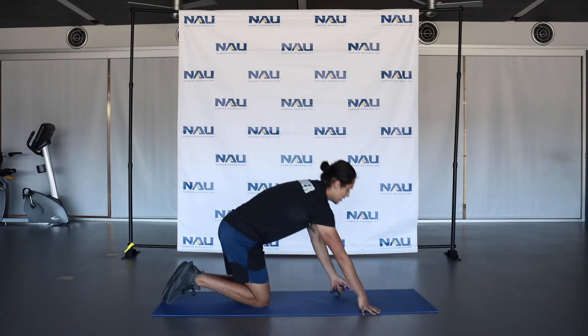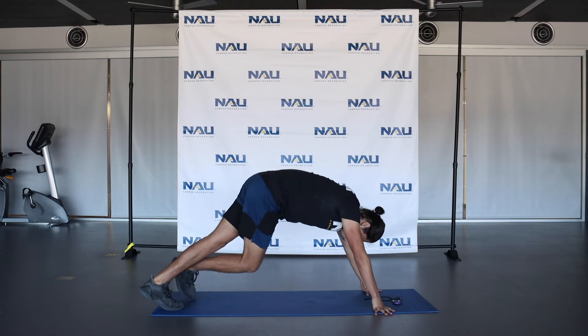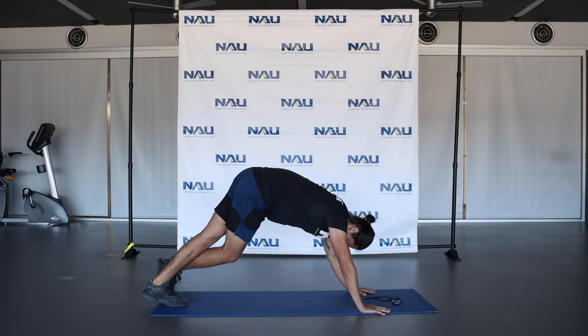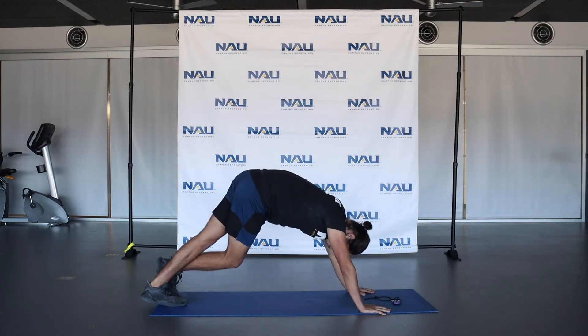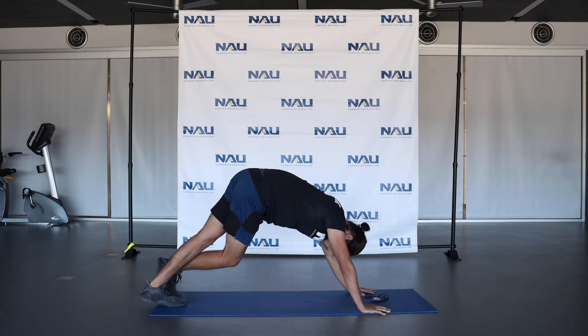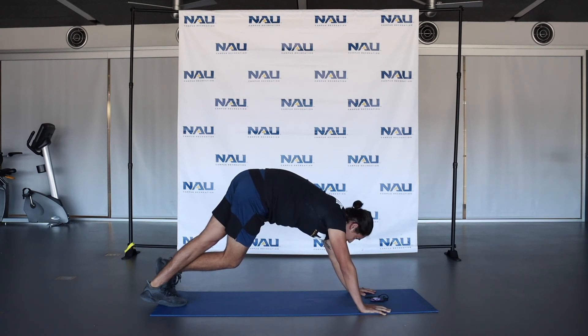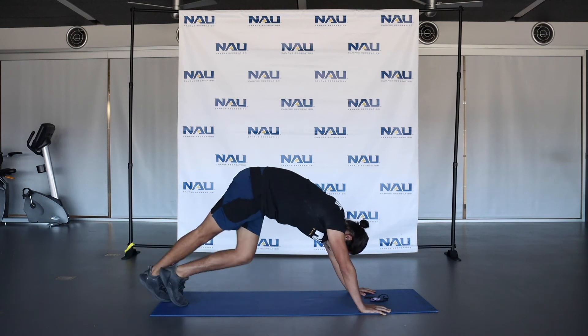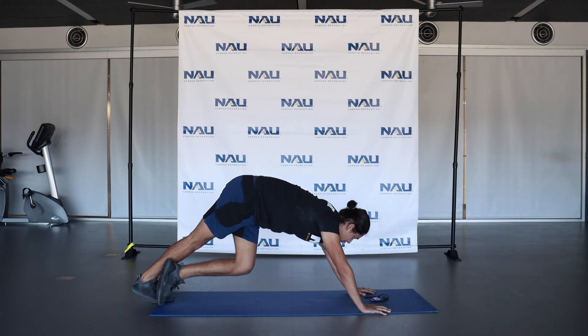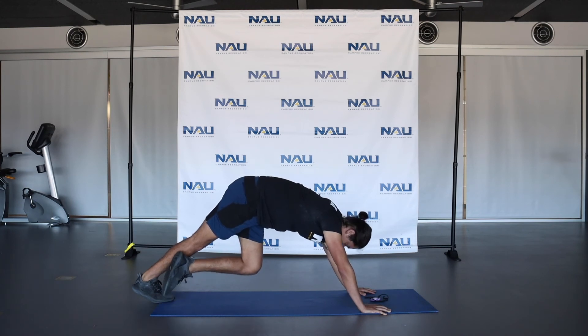Now what we're going to do is a calf stretch. Come into that downward dog position. You can put one leg over the other and press that heel down to the ground — you'll feel that in the calf muscle. Hold for 15 seconds, then switch sides. One leg over in the downward dog — four seconds here — and release.